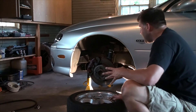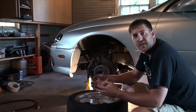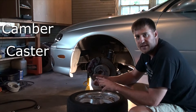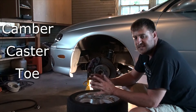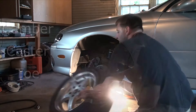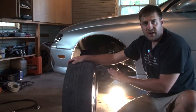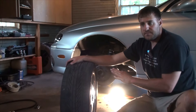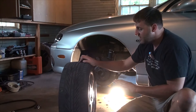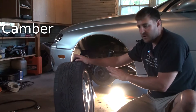Now getting on to the suspension. When it comes to suspensions, there are three main terms you want to know: camber, caster, and toe. When you look at a tire, you would think it sits perfectly flat on the road, but in most cases it doesn't. What actually happens is the tires are tilted a little bit inward by default from the factory — that's called camber.